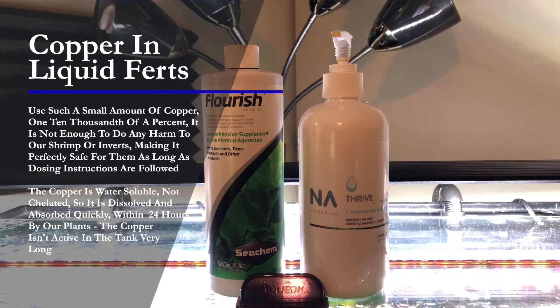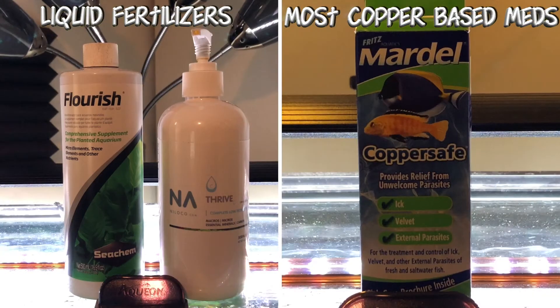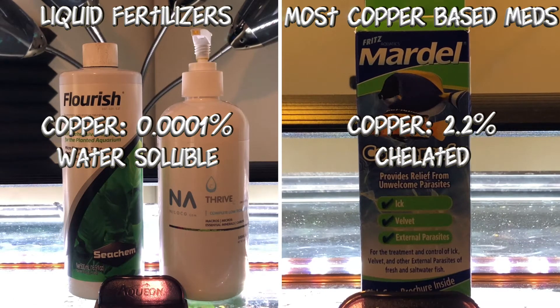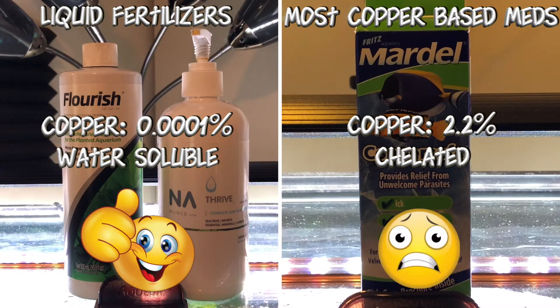It makes it perfectly safe as long as you follow dosing instructions. Of course, if we poured a whole bottle in our tank, we'd have a big problem. So when we look at the comparison, liquid fertilizers use one ten-thousandth of a percent of water-soluble copper — a very, very small amount — while the meds use 2.2% chelated copper. This makes the liquid fertilizers perfectly safe for our shrimp and inverts, but the copper-based meds are very, very toxic.